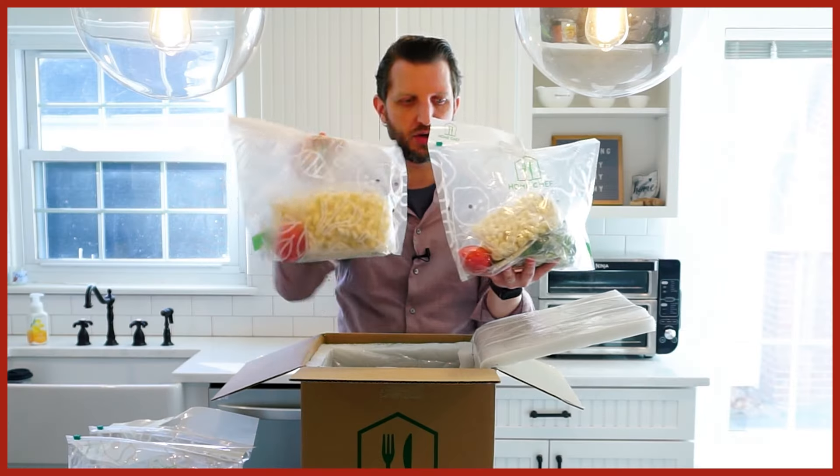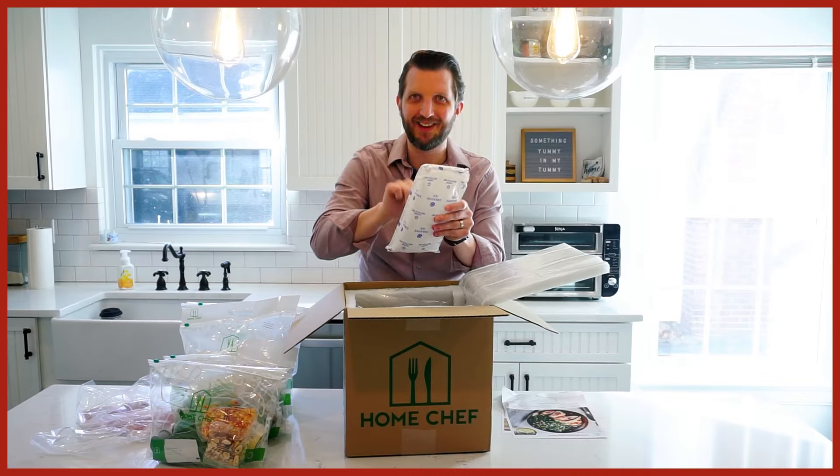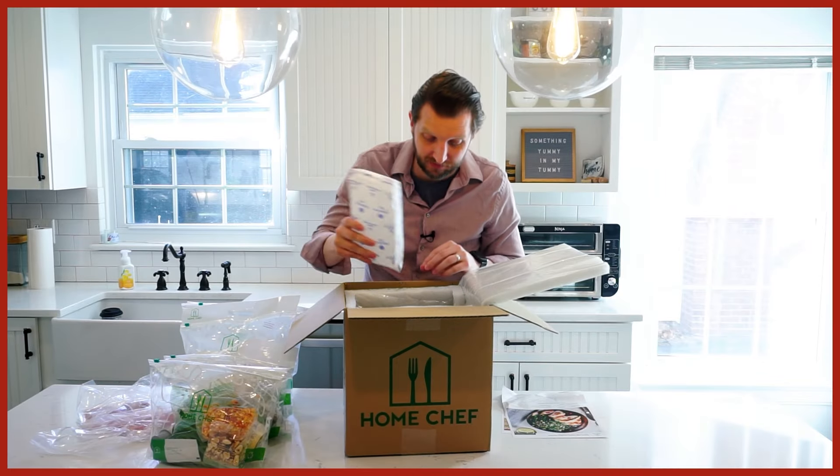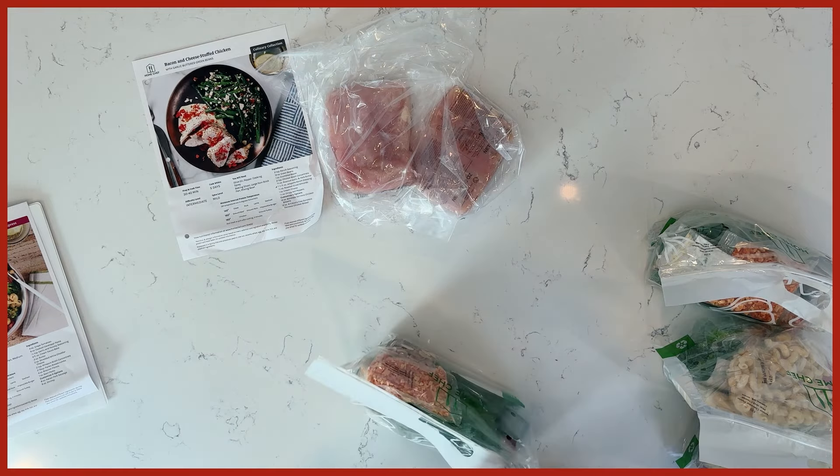I got the box delivered on a Tuesday. I wasn't home, so my wife brought it in and put it in the garage — it's cold, it's winter here. It sat there overnight and I got to it the next day. Everything was packaged really, really well. Everything was cold to the touch, and the ice pack was still a solid block of ice. I love that Home Chef has everything in separate bags.